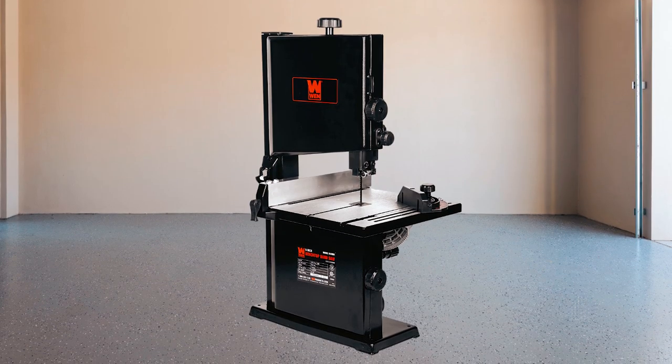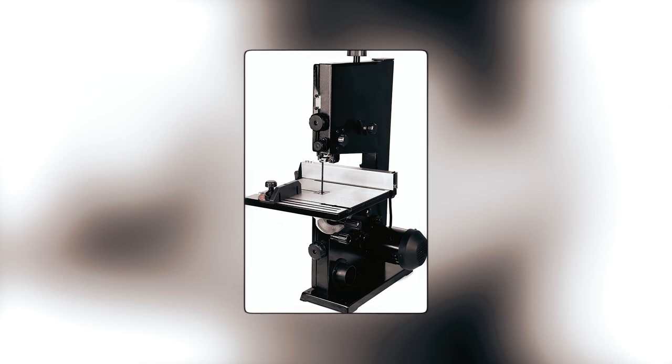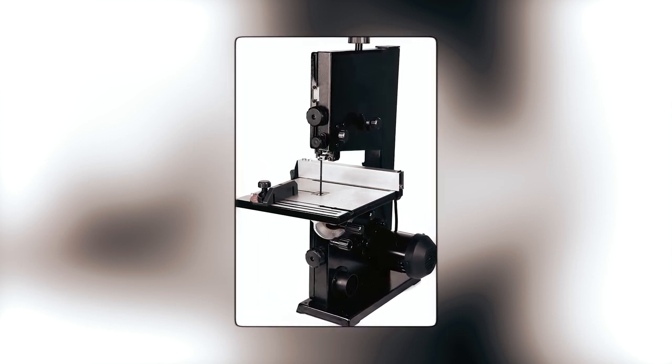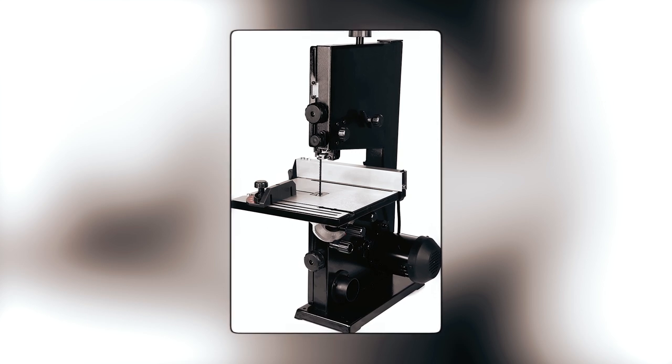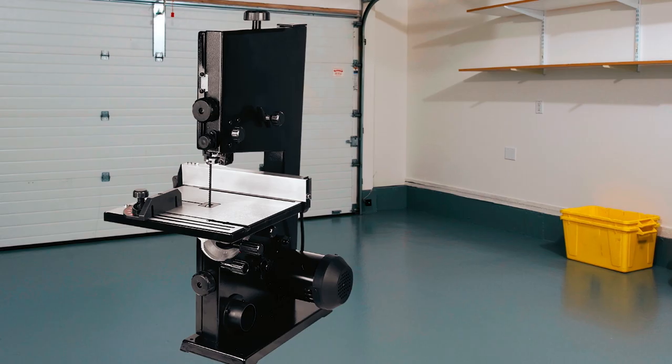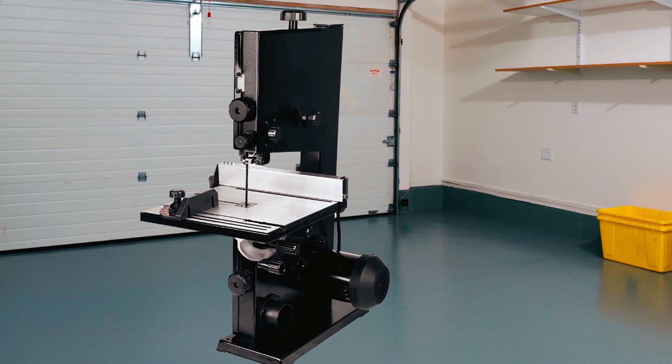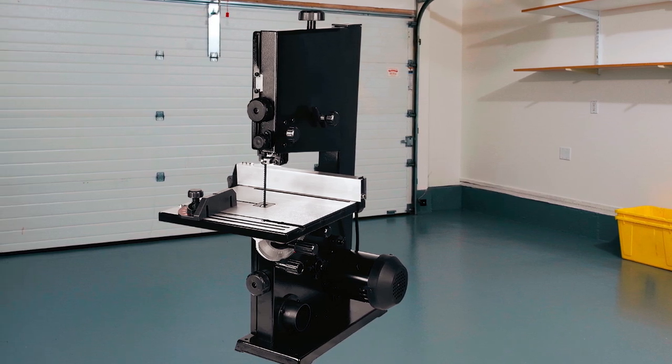The saw comes equipped with a variety of useful accessories, including a miter gauge, a fence for creating straight cuts, an adjustable blade guard with ball-bearing supports, and an onboard 2.5-inch dust port. With a 2-year warranty included, users can have peace of mind knowing that they are making a smart investment in their workshop.